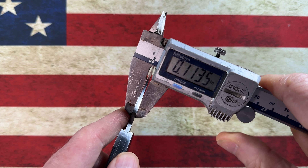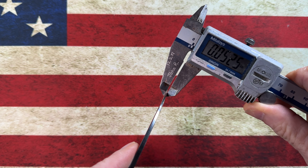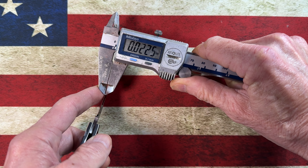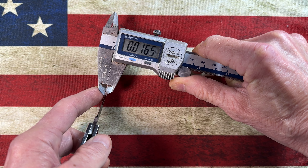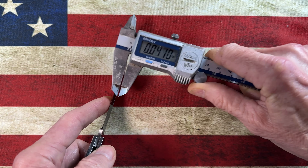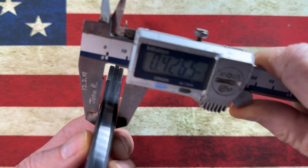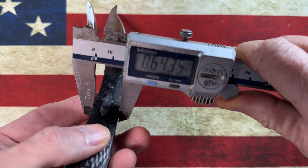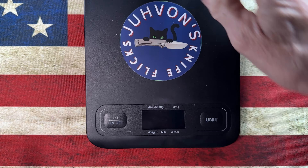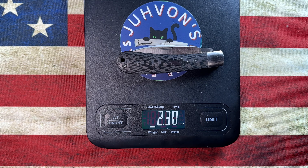Using calipers: blade stock at the back is 0.113 inches, towards the front it's 0.052 inches, and behind the edge it's 0.0255 inches. The handle width comes in under a half inch at 0.42 inches, and the handle height at the middle is 0.64 inches. Weight comes in at 2.3 ounces.